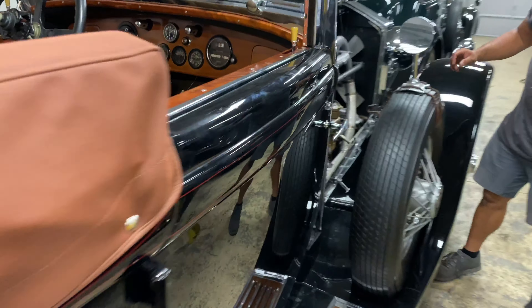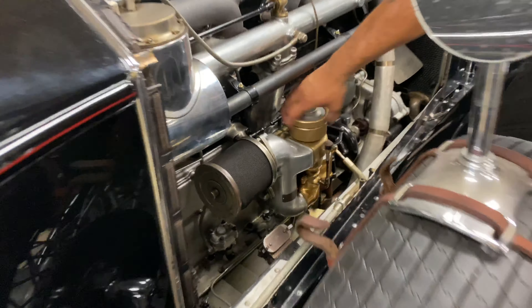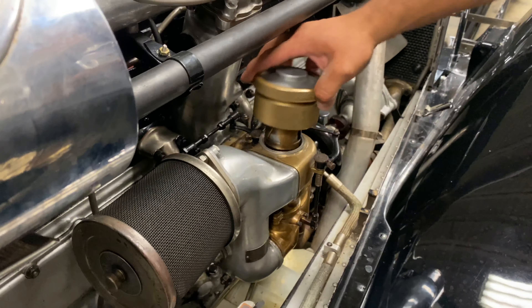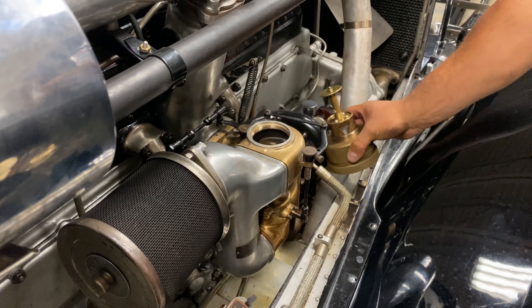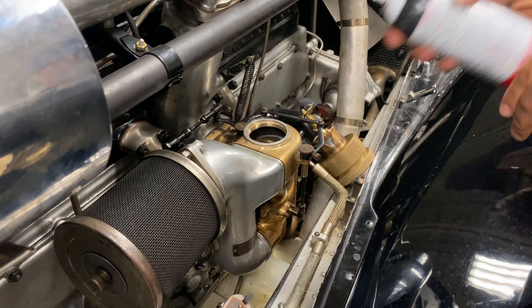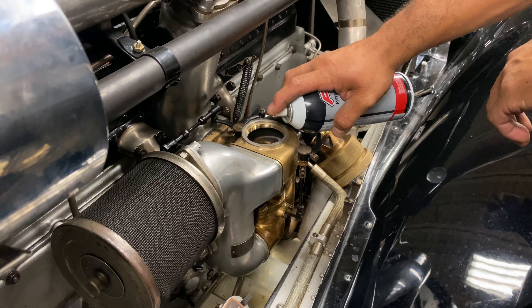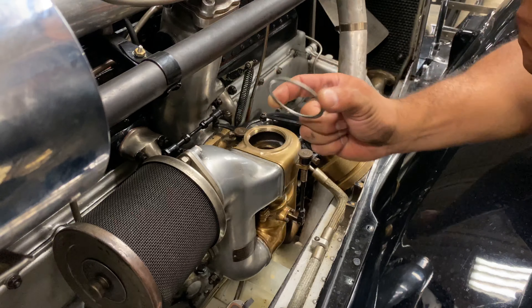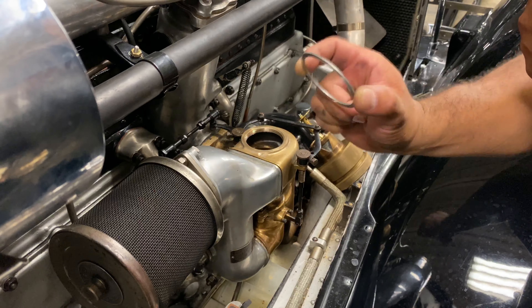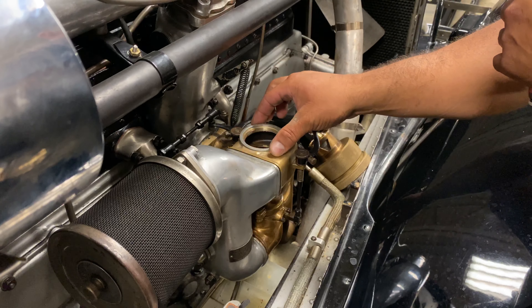I always use starting fluid when it's cold — I like to help my old ladies. A little bit of starting fluid. Be very careful not to lose this washer; if you lose this washer, it ain't gonna start.